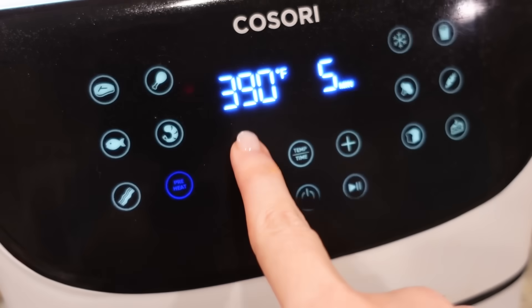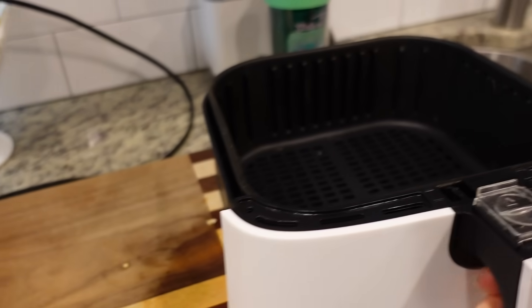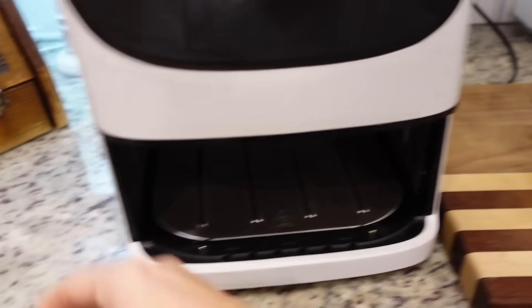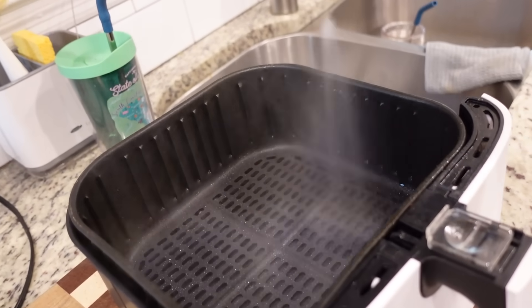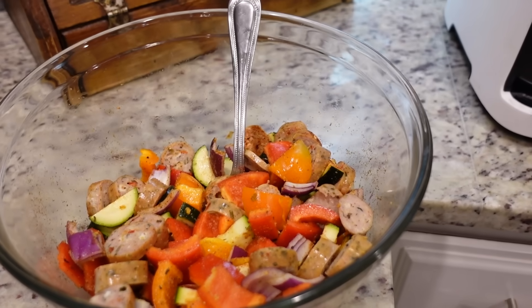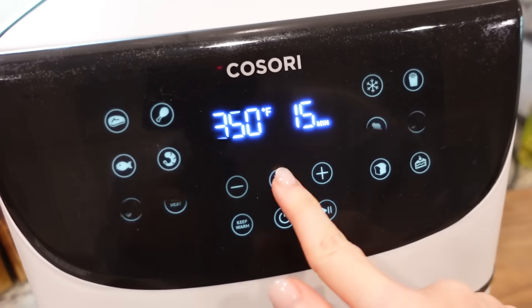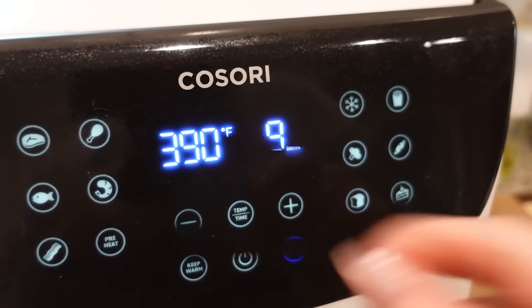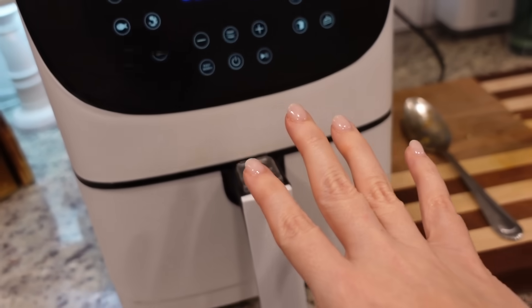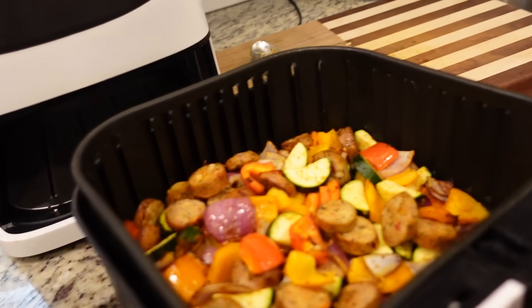Let's preheat the air fryer — we're going to preheat it to 390 degrees. It has preheated. Now we're going to spray it with a little bit of oil and dump in all of our good stuff. I'm going to put this in the air fryer at 390 for about eight or nine minutes, tossing it halfway through. I'll come in when there's about four or five minutes left and toss it. I forgot to show y'all that I tossed it, but I did — and yes, that's going to be good.